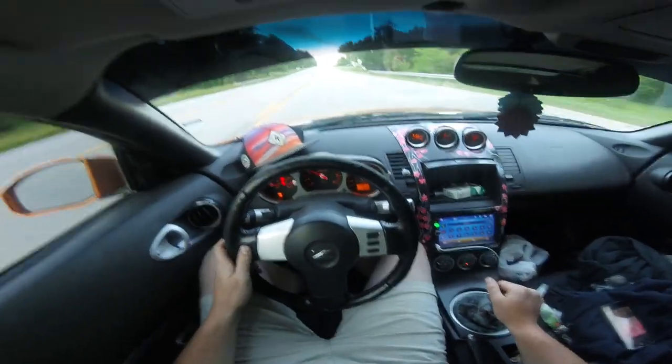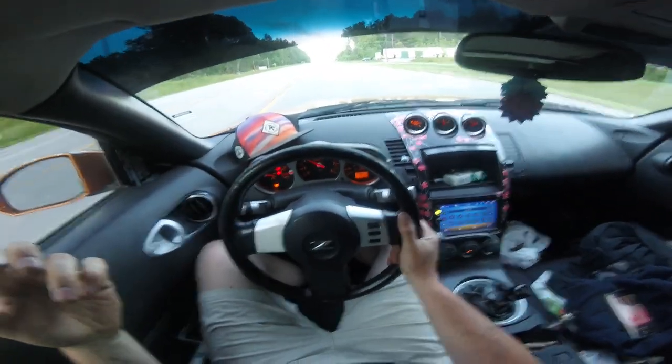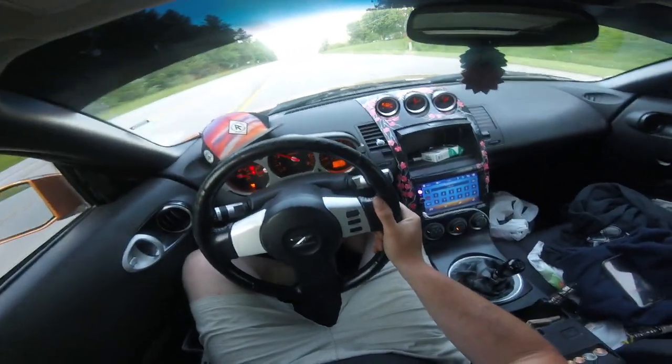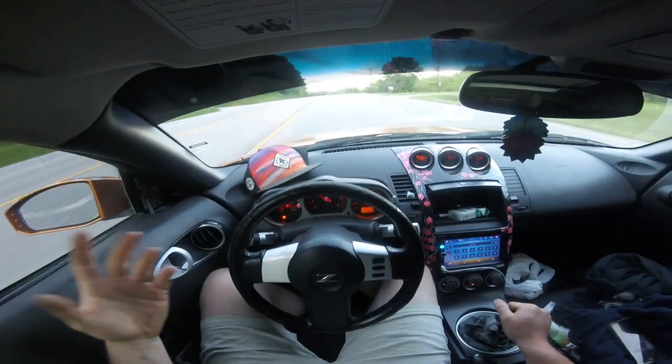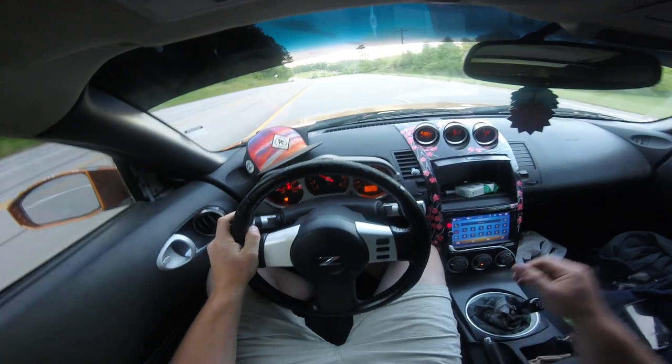Welcome back ladies and gents. We're actually in the Z now, I'm heading home. It's like 8:30 or so — I've been out for a really long time. I had to go pick up another engine after I dropped off the 350, so that was a process. I kind of want to just get down to brass tacks. I know it's going to be a short video about the Camaro.